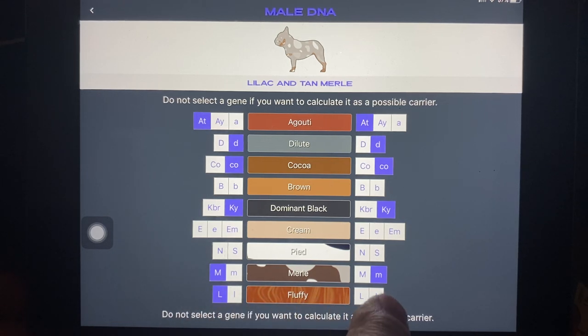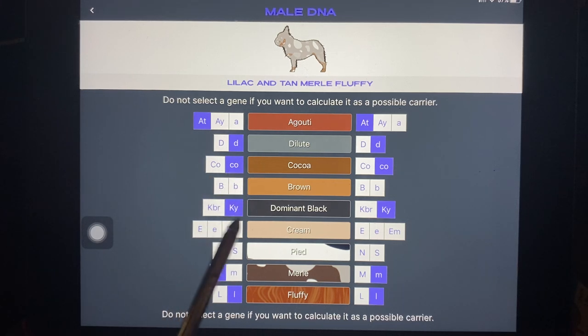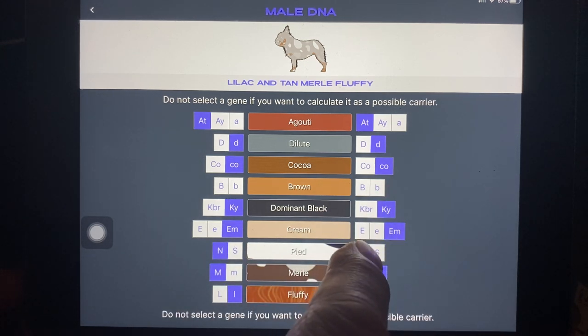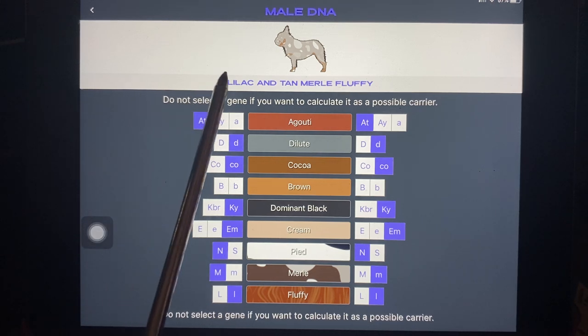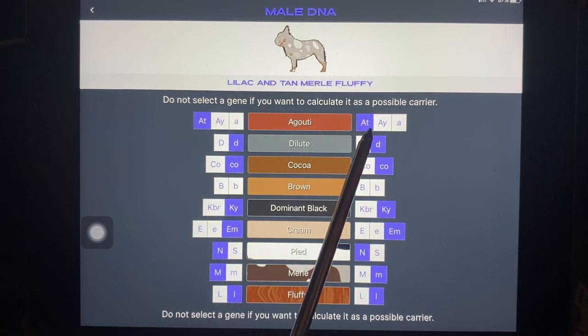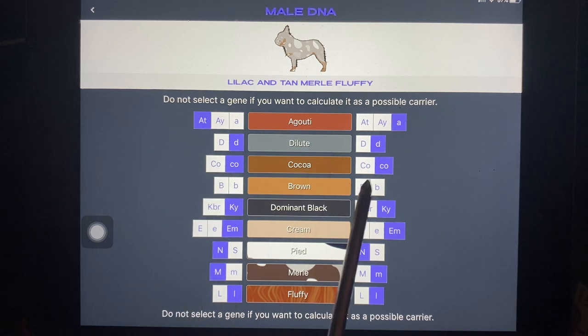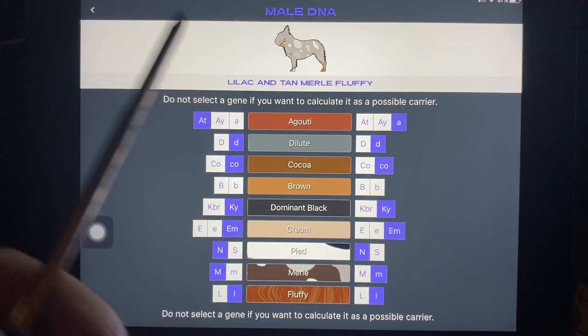Let's make this a fluffy — you need two copies of fluffy if it's going to be a fluffy dog. There you go. So what we have here, we'll make this a masked dog — EM-EM — without pied, no pied. And so what we have now is a lilac and tan merle fluffy. There's our tan points AT-AT. And by the way, ATA gets you the same results, which is correct. Blue dog, cocoa dog, no brindle, has a black mask, no copies of pied, has one copy of merle and two copies of fluffy. Bingo — there's the dog. How fantastic is this?